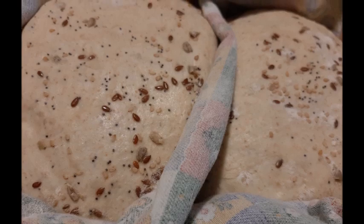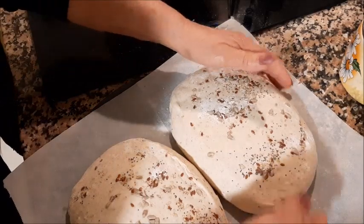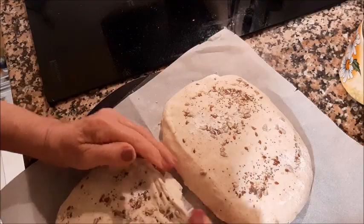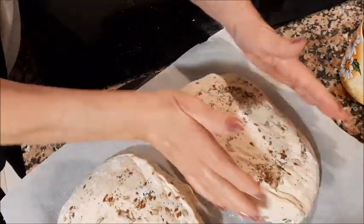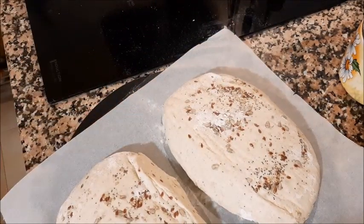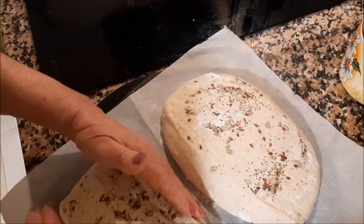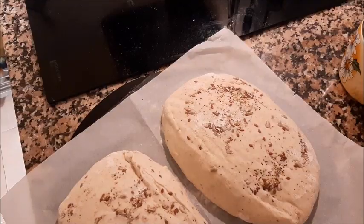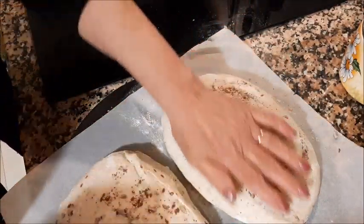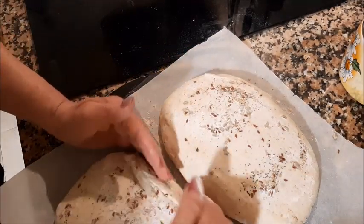Accendo il forno, lo faccio scaldare. Ho messo il forno in un programma automatico per pane con i semi, quindi farà tutto da solo, mi dirà quando devo infornare il pane. Quando il programma è finito si spenge da solo, in automatico. Uscirà il vapore, ci saranno due spruzzi di vapore. Quindi voi con i vostri forni regolatevi come al solito.